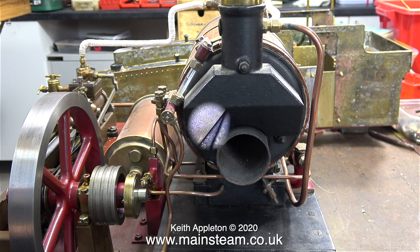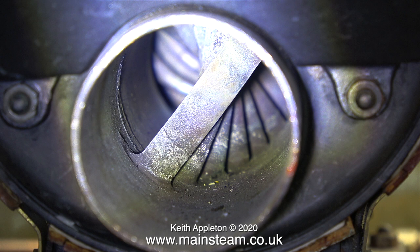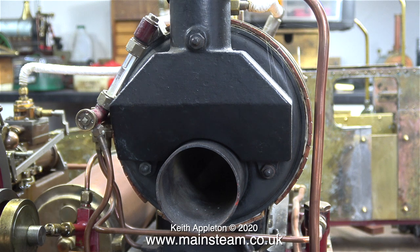Here is a center flue with all of the water pipes neatly radiating. This boiler is very well made indeed. The principle in the center flue is very much like the Stuart Models HB6 boiler arrangement shown in a previous episode. Steam boilers are heat exchangers, and in the center flue, having all the cross water tubes radiating like this presents a greater surface area to the flame that goes down the center of this flue.